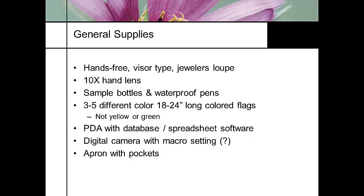Tools that you need include a jeweler's loupe, a hand lens, or magnifying eyeglasses. Sample bottles for collecting samples. Colored flags — these mark an outbreak spot for your pesticide applicator, since often the scout is not the applicator, and it helps you come back to the same spot or alert management. Personal data assistance — cell phones with spreadsheet software to track data — cameras, and a little contractor apron with pockets to put stuff in. Aprons work very well.